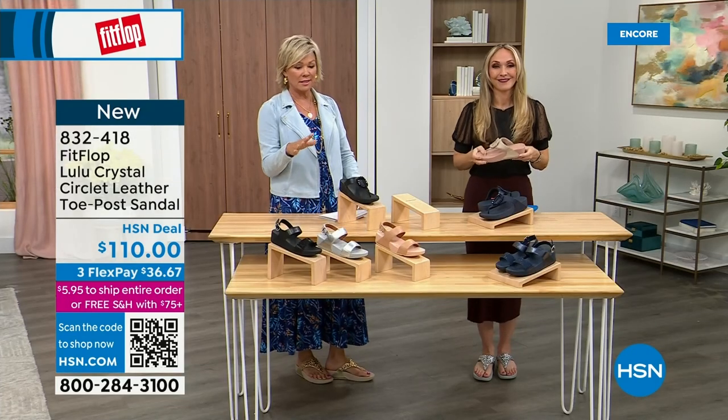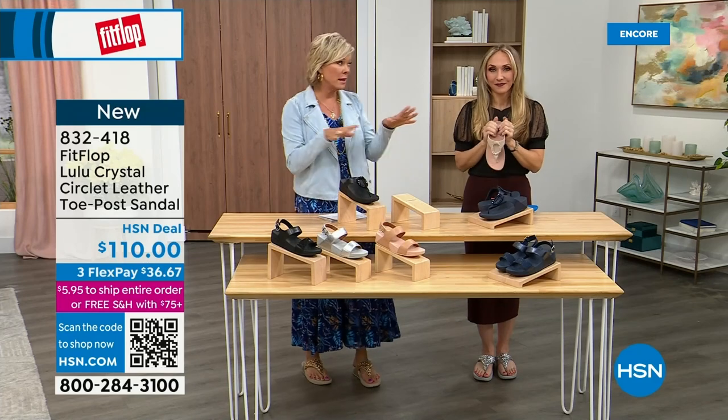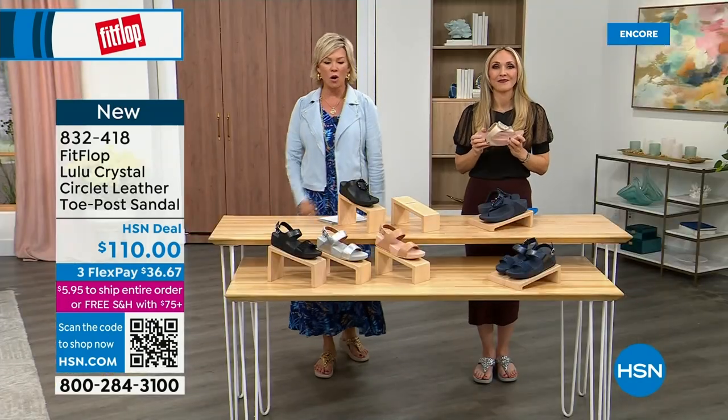If you even just search Fit Flop, you'll see all the APMA information. Across the board, it's not like just this style is approved — all of them are. This brand is the OG when it comes to having that kind of acceptance from such an important organization for overall foot health, therefore overall body health. Our feet — we take so much for granted. We expect them to just truck us around every day all day.